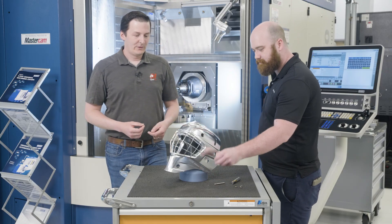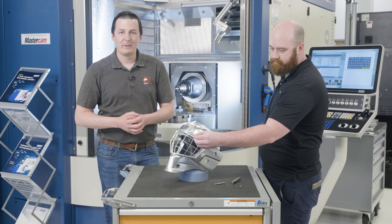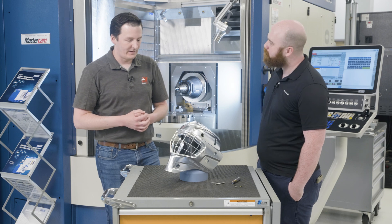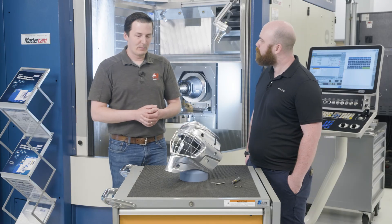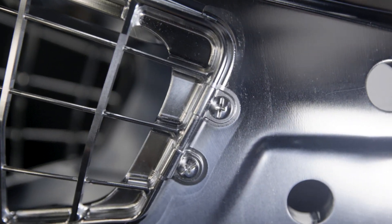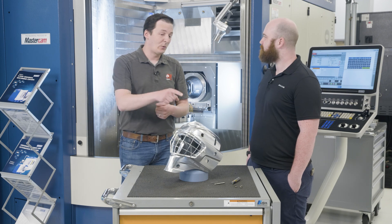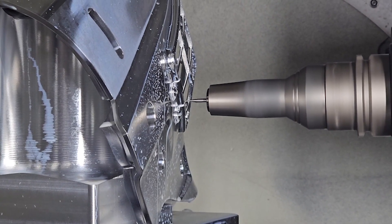Including one of the other tools we used — a one millimeter ball end mill. On this really, really big part, we ended up needing a one millimeter ball end mill to get some of the really fine details. You can see some of these corners in here — nice little half millimeter corner radius inside. All the engraving was done with the one millimeter ball, and the screws too. The mask may look like it was screwed on, but we actually machined each of those screws and all that detail with a one millimeter ball. That tool roughed and finished two of these parts, and I think it's still going.